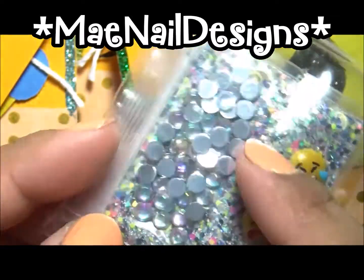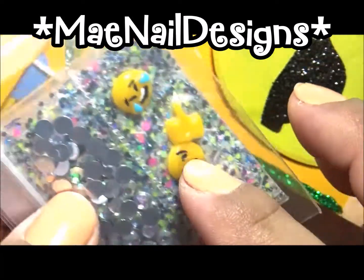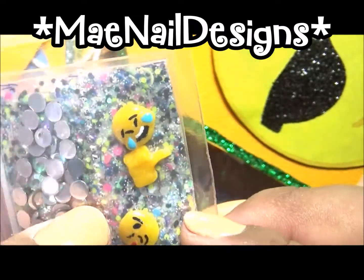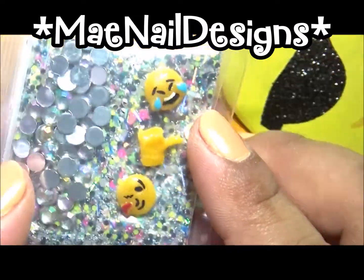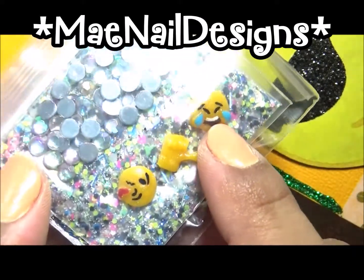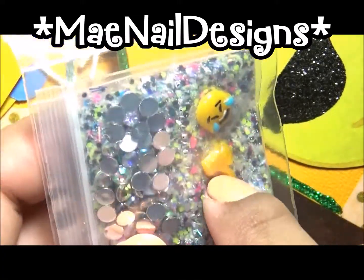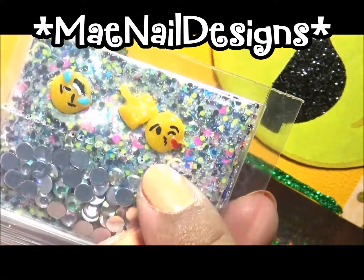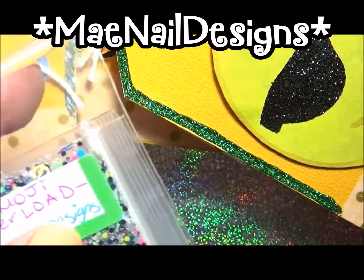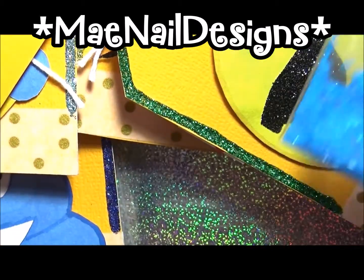It comes with some AB crystals, and then I handmade these emojis. They're made out of acrylic, and I made them curve so they could stay flat on your nails. I did three of them: the crying one, the laughing-crying one, the thumbs up like, and the kissy one — the side kiss with a wink. I did that for everybody.